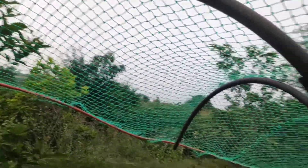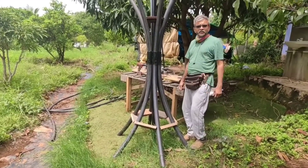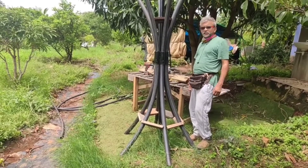Those who are interested in knowing the construction may continue to watch. Another of my Gujiri DIY projects.